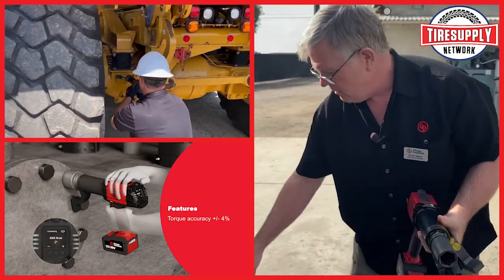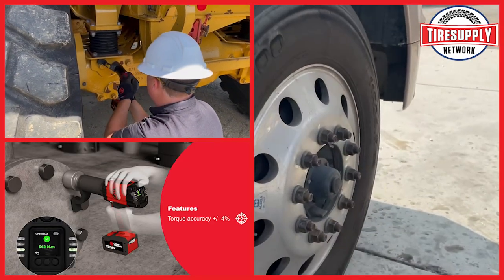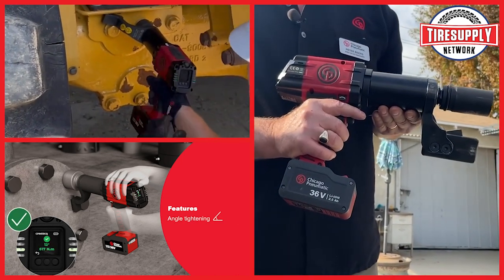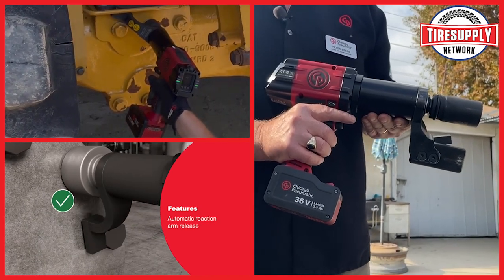The S blade is perfect for industrial applications or AG applications where your lug nuts or fasteners are further apart. We also sell a blank blade so you can custom make your reaction point or a spring cup.